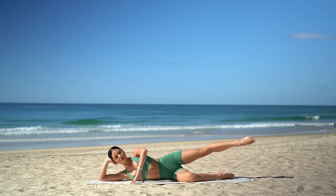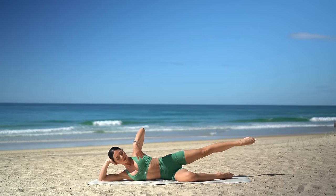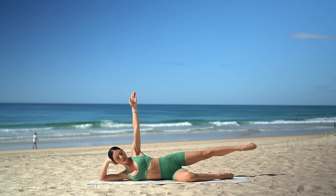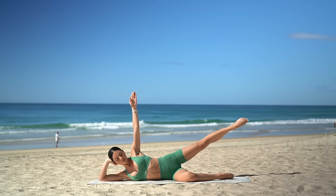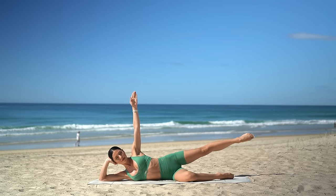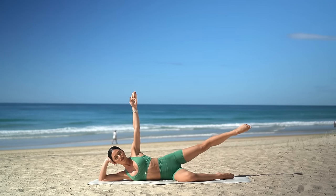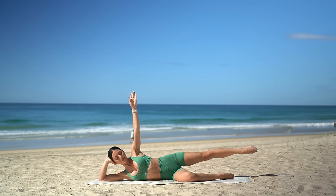Now hold your leg back for me. Reach your right arm up to the sky and let's take little pulses up and up. Just eight more — seven, six, five, little higher, four, three, two, and one.